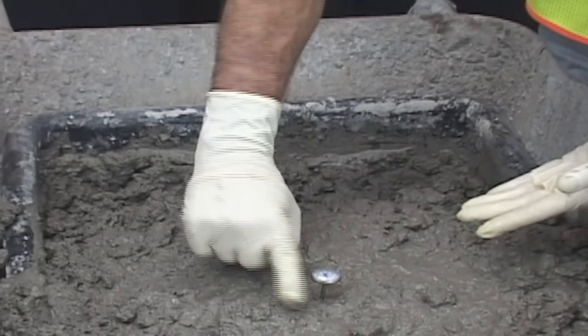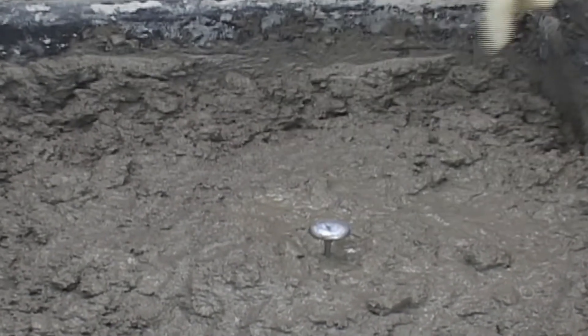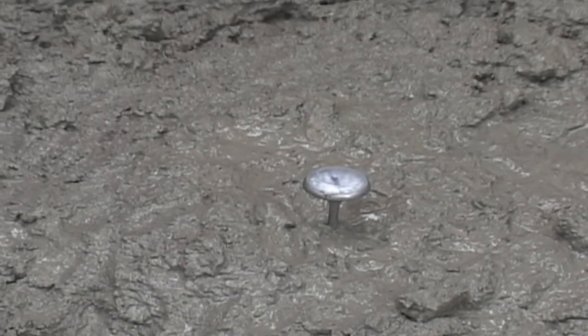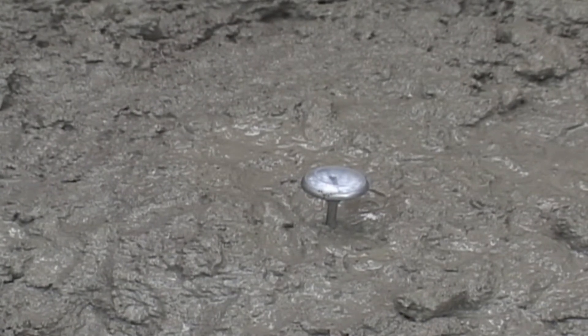Gently press around the temperature measuring device so that the ambient air temperature does not influence the measured temperature. Next, wait at least two minutes to a maximum of five minutes, or until the temperature stabilizes.